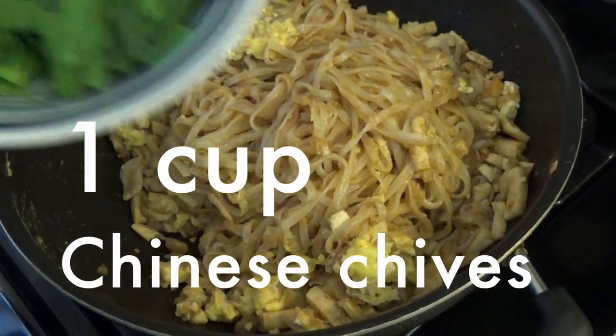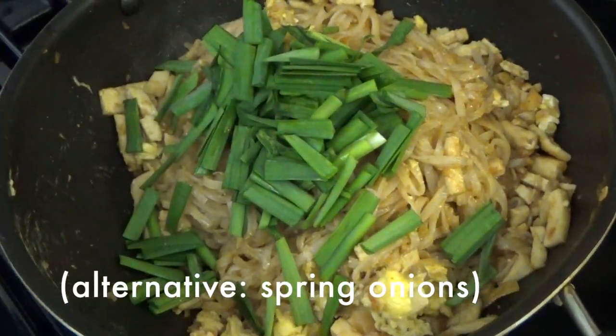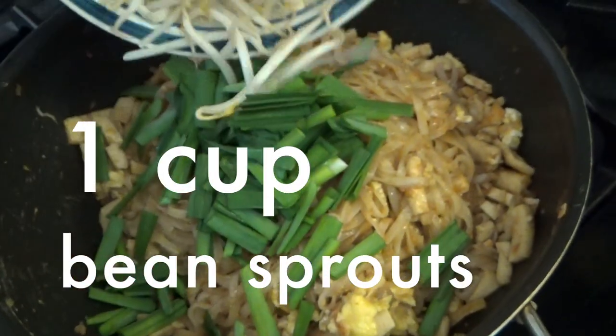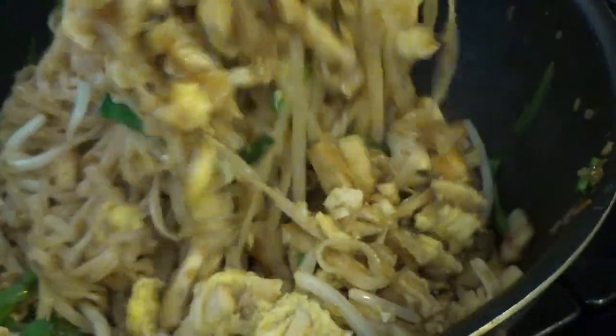Then add 1 cup Chinese chives cut into 1 inch slices. Or you can also use green onion. Then we add 1 cup bean sprouts. Stir fry for 2 minutes. If you like soft bean sprouts, you can cook a little longer.